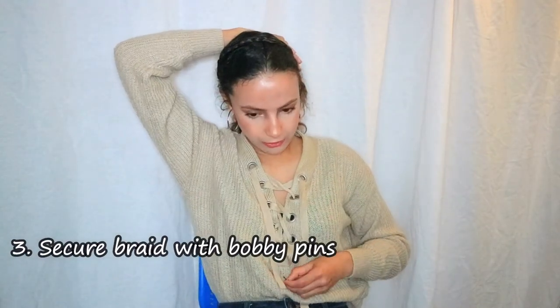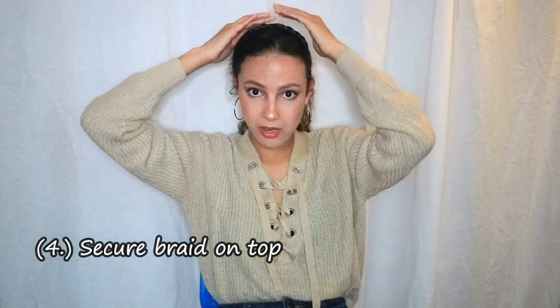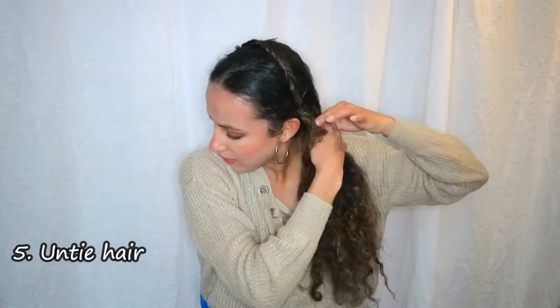We're going to secure the braids with bobby pins in a few places — first right at the end, using two bobby pins. If you don't want it to move you can add one more pin above. Then untie your loose hair, let it fall, and this is the second hairstyle — just a braid pinned at the side. Really easy and this is it!